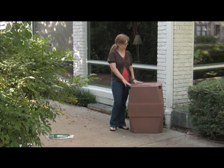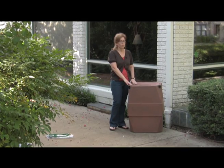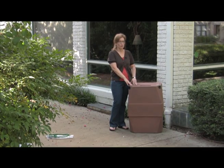So in summary, this is our 47 gallon rain barrel. It comes in two colors. There's almost no assembly required and it's a really great barrel. It's a great way to harvest rainwater. Why don't you give it a try?